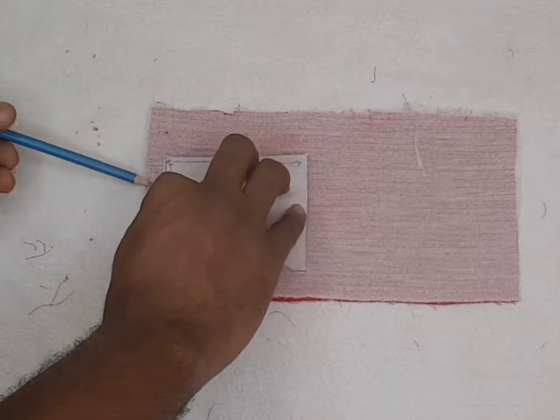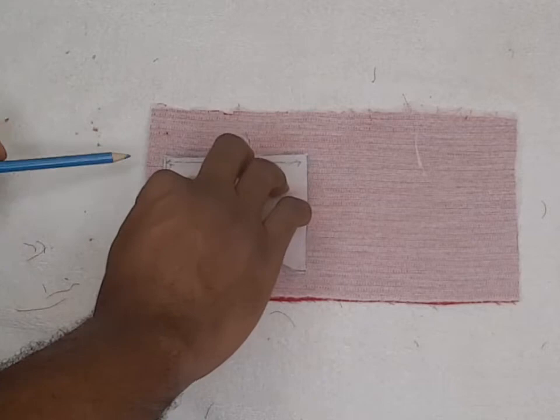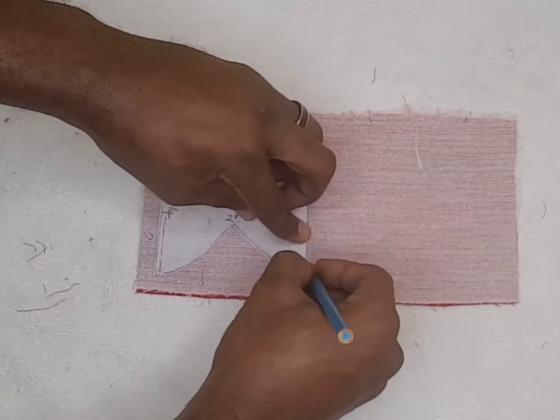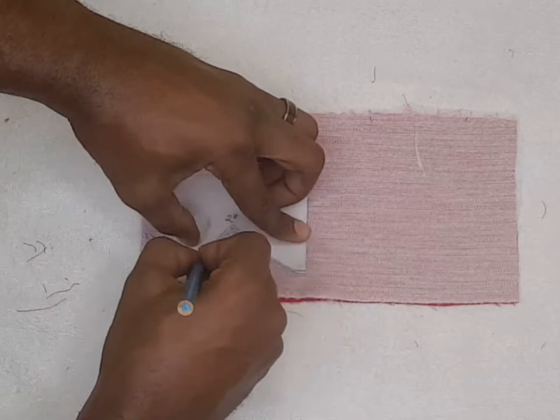You can see I leave a bit of allowance here, which is like half an inch. Because if I put it at the very edge it won't give me a place to hold. So you leave half inch allowance, then you mark all around the pattern.